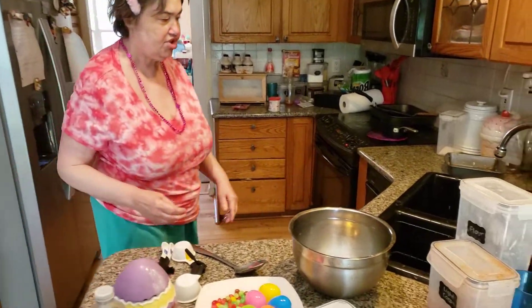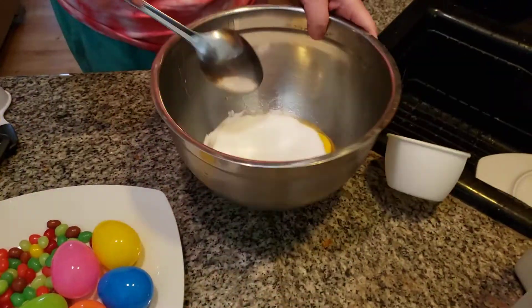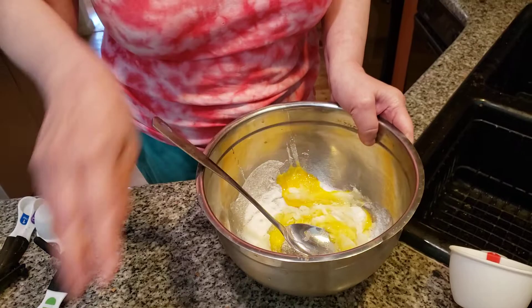I'm adding in a cup of sugar — we've already measured. We're going to mix this together and cream it. These are my eggs, and I also have beautiful Easter eggs.